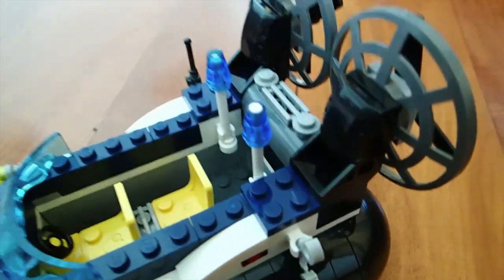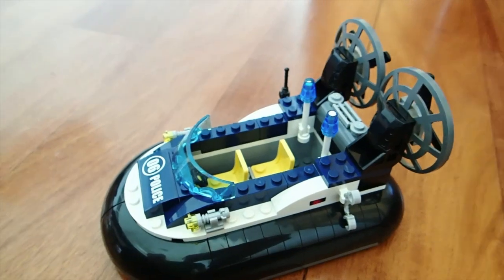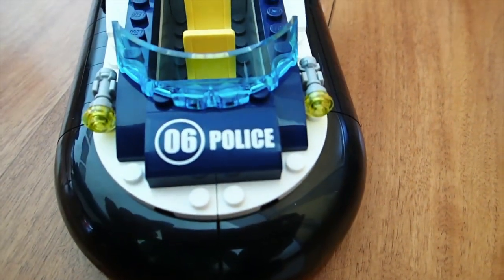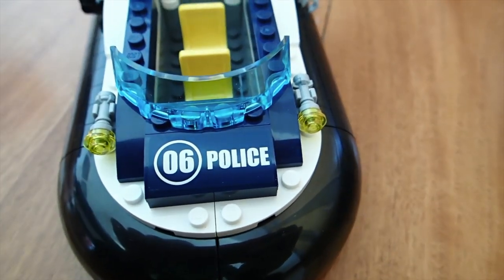It does not float, but it's easy to make, and it just looks slick and stylish — that's what I like about it. It also has the Police 06 sticker at the front.